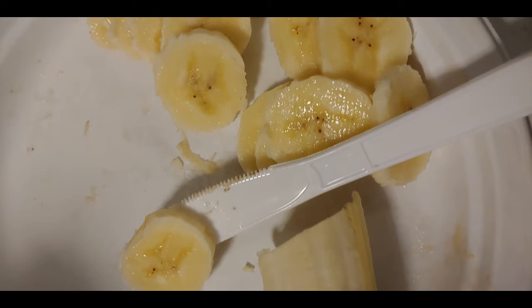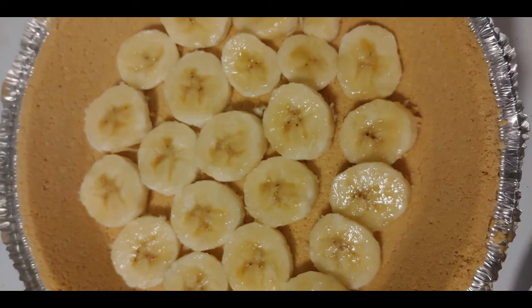Here we're slicing a banana into approximately 20 slices. Bananas are completely optional in this recipe, but I will show how to use them if you want to. I've arranged the banana around the bottom of a pre-made pie crust.